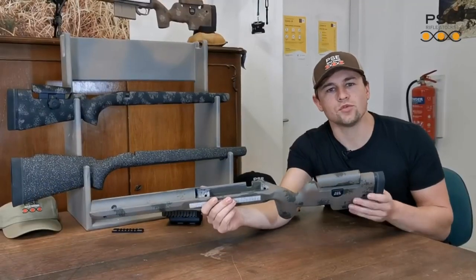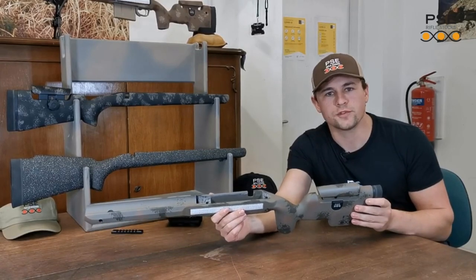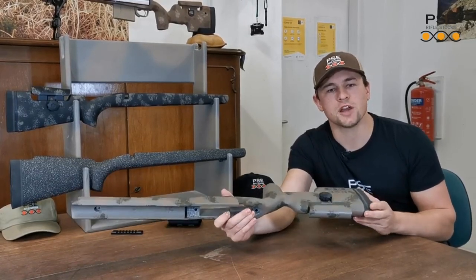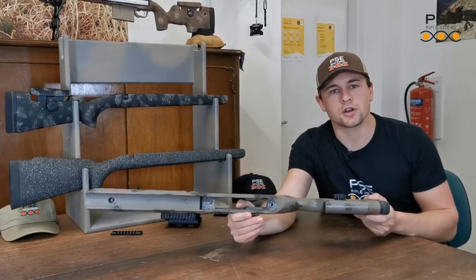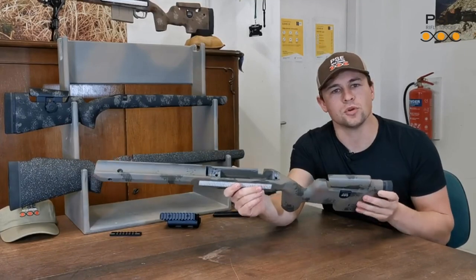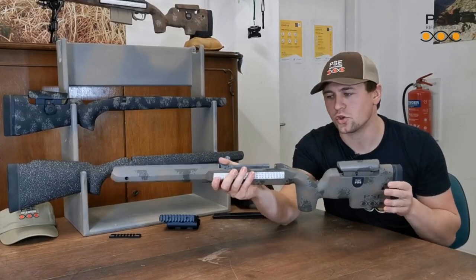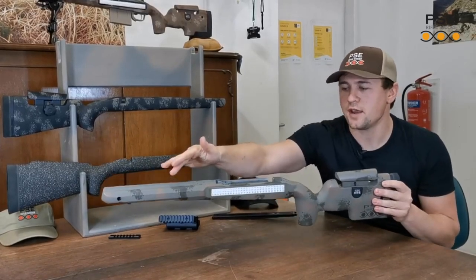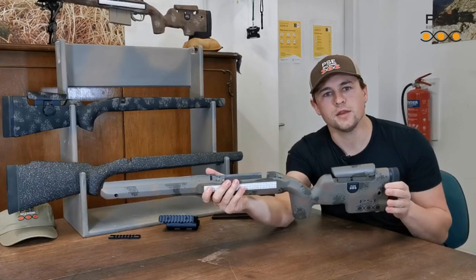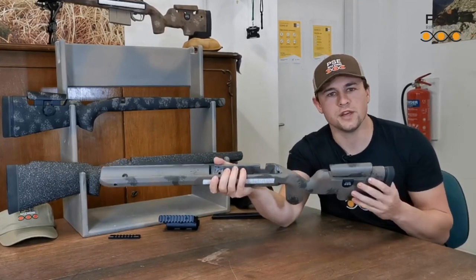All PSE Rifle Stocks are handmade in carbon fibre. We use aerospace approved materials and we've also developed a technology which we called ICS, Internal Carbon Structure. Basically this technology is the backbone of the stock. It is an internal skeleton or frame-like structure which is found on every corner of the stock from front to back. This carbon frame makes the stock extremely stiff and also helps with recoil absorption.